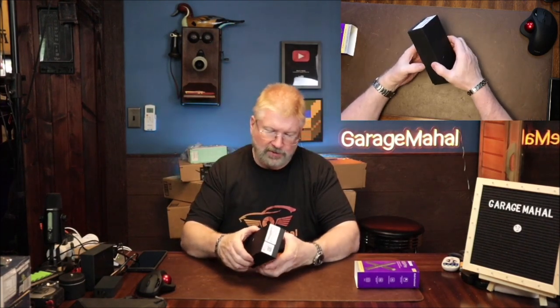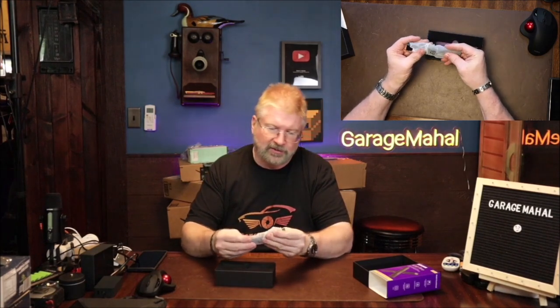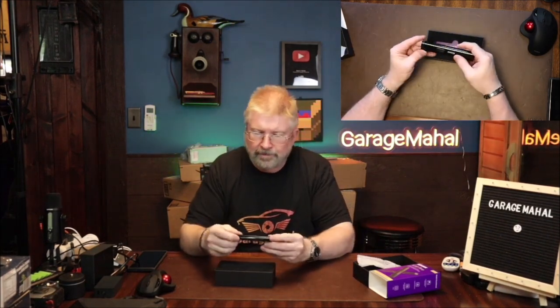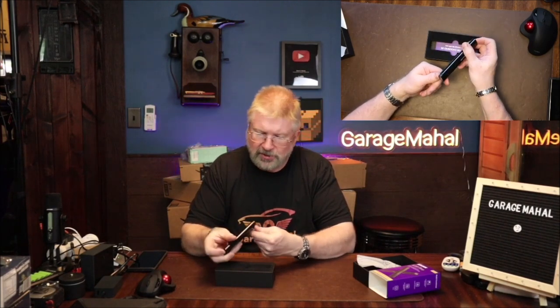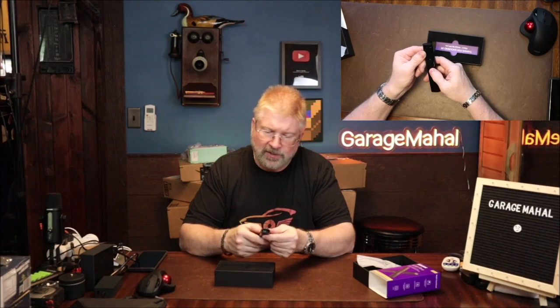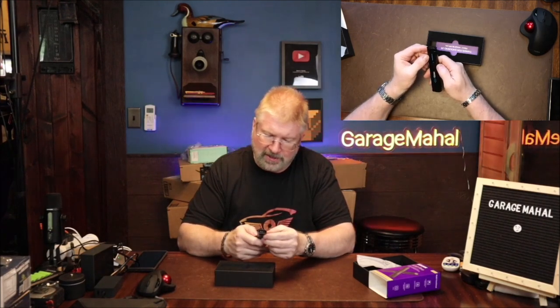It comes in a pretty neat box. So this is your detector. It's got a USB-C charge on that end, and then this is going to be your power button, and then it's going to be your detecting end.